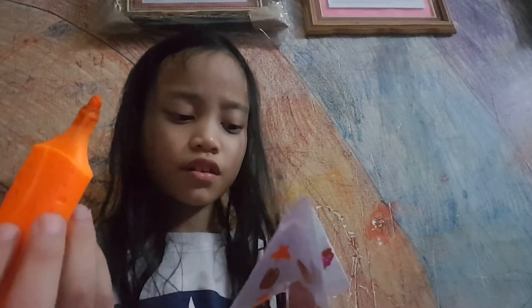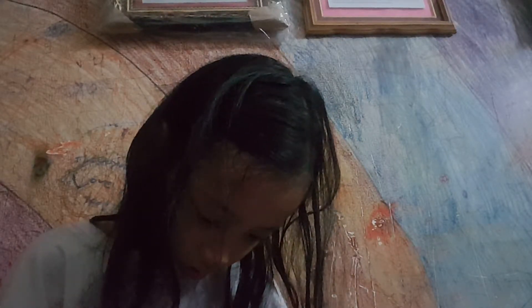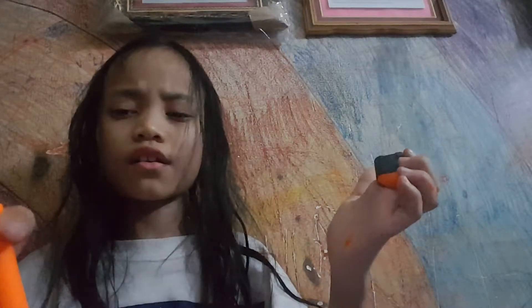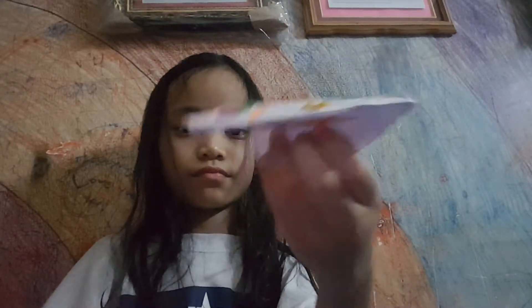Oh, what happened? My highlighter was so dark — water came out of it! Oh my goodness, I never knew these things happened. I'm just going to try to decorate mine — it's like watercolor. It's actually water! Okay, look how my plane turned out. This is really cool!